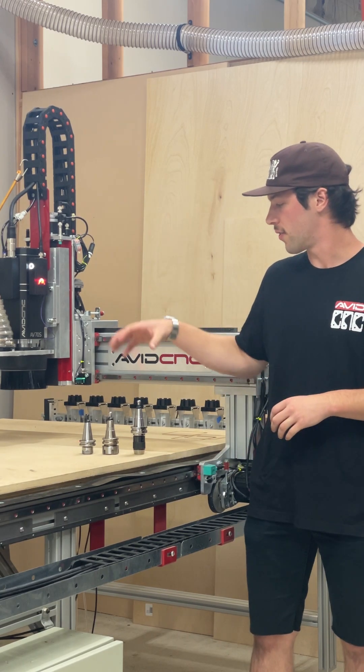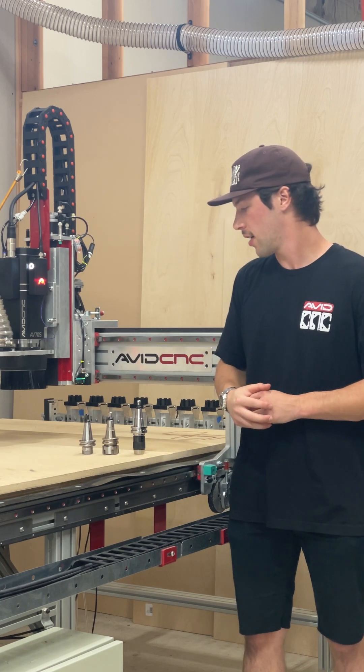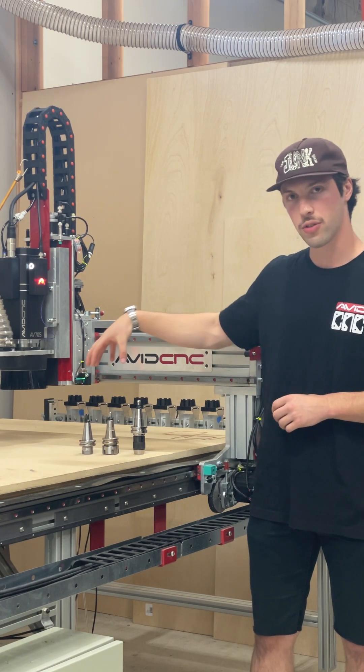Hey guys, I just wanted to go over our new ISO 30 tooling options for the AV series spindles. We have three different tool holders to choose from.